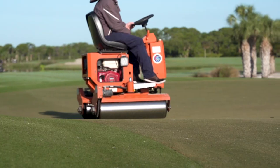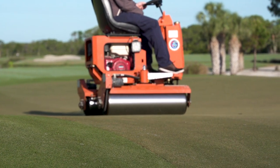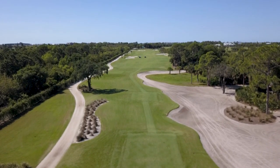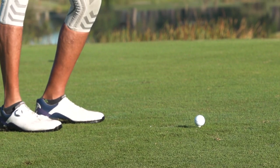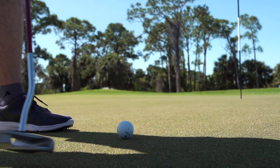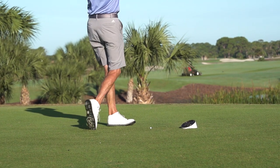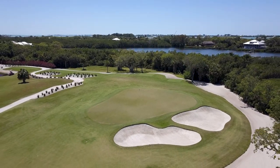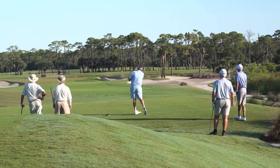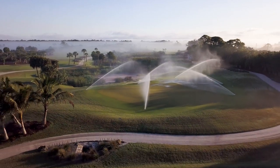A lot of the greens had gotten really flat and lost a lot of their characteristics from the original design, so now we have a lot more movement. There was not really any challenge in selling the renovation because everybody knew it was due — the membership wanted to see a great improvement of an already great golf course. By implementing this six-step goal plan with the Fazio group, we were able to achieve that, and I think we nailed it.